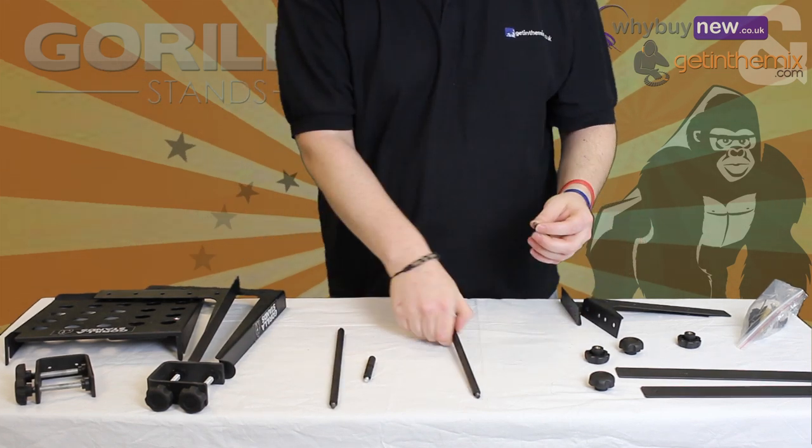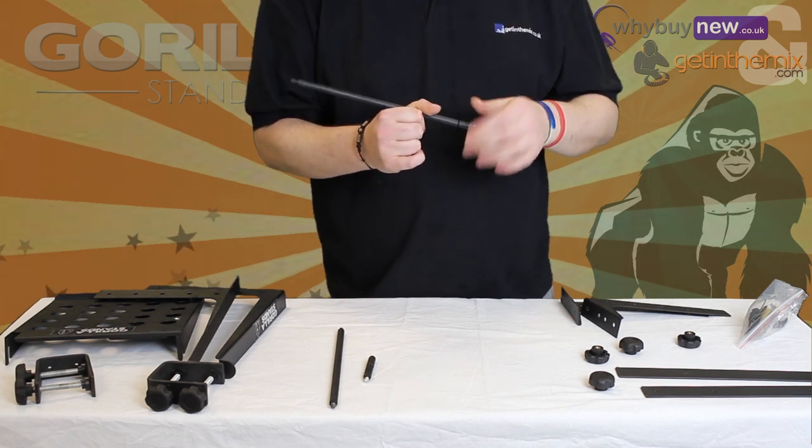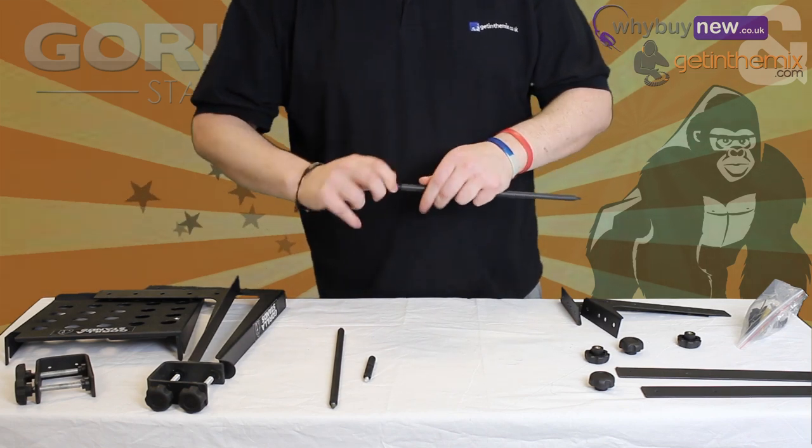The width of the stand can be adjusted by attaching different amounts of extensions to the main bar. You can simply use the width of the main bar or add 1 or 2 extensions depending on the size of your laptop.